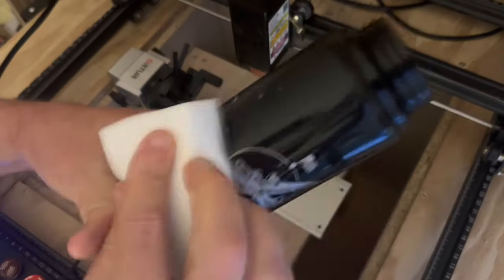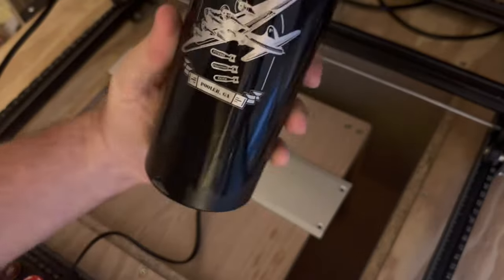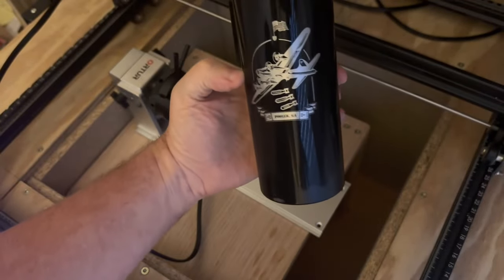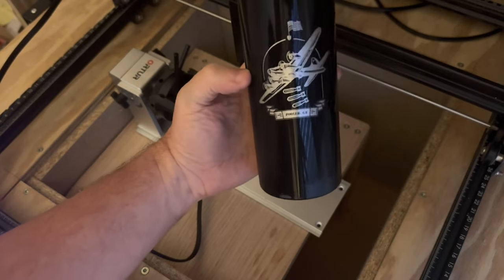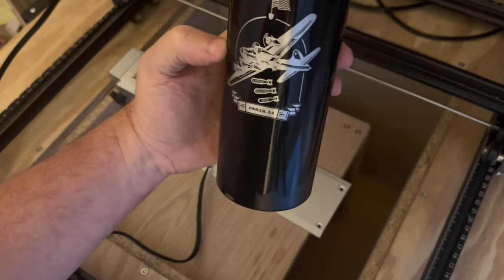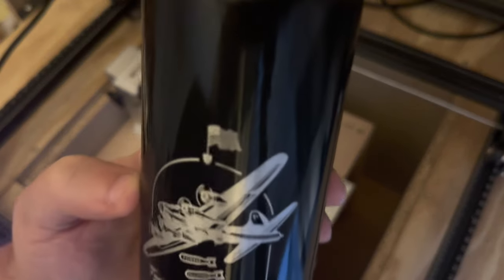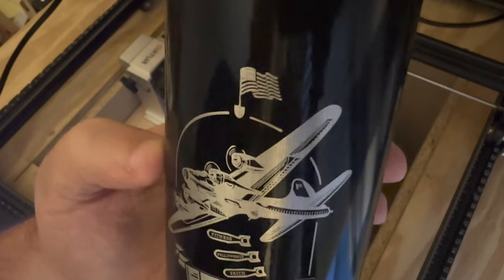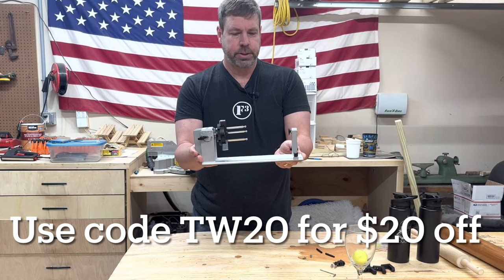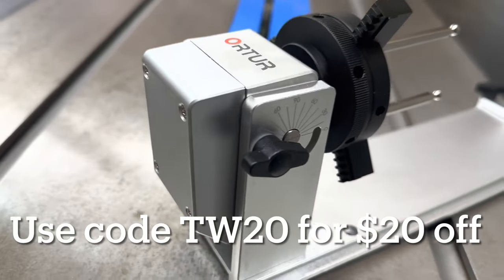Now we've got to clean it. That is cool! Reversing the image did work. Look at some of the details on that — you can see the stripes.